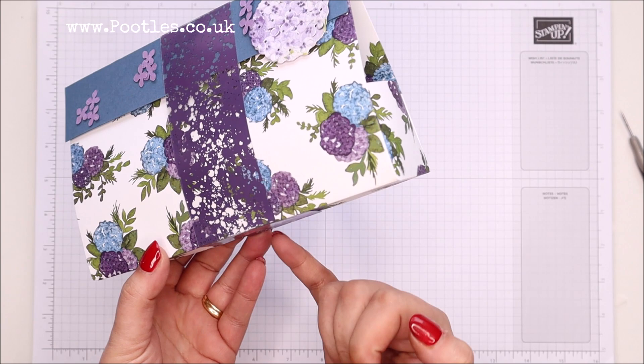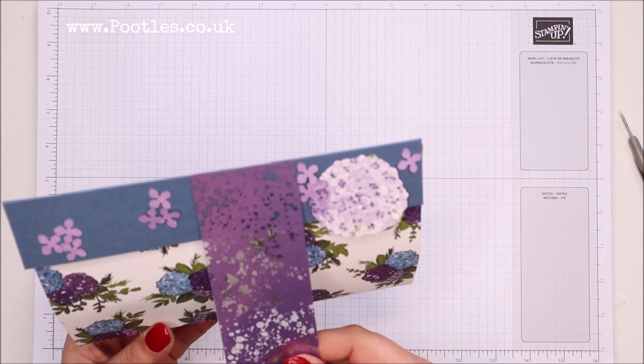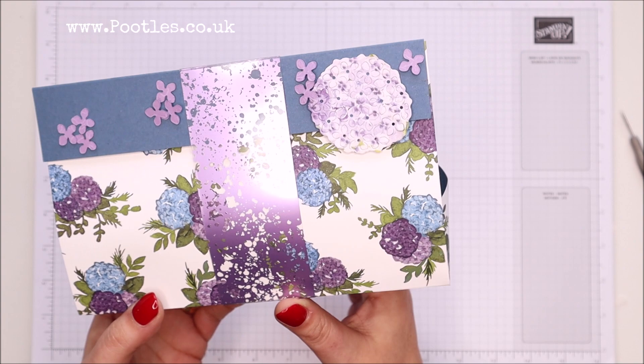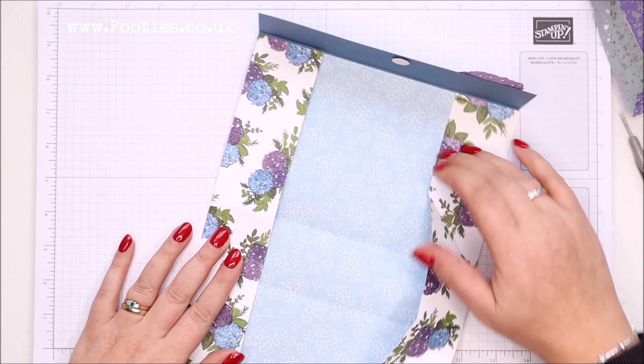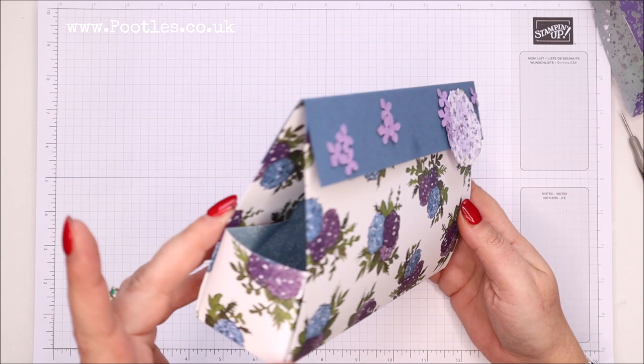I haven't even glued it — it will just sit around it and be totally separate, and it does actually hold the bag closed. It's a bag that just opens; I've got a magnet to close it, it folds completely flat, and I kind of think I prefer it almost like that — it's a bit more like a clutch bag.